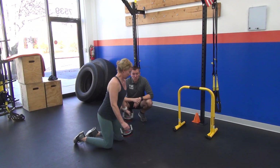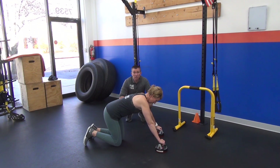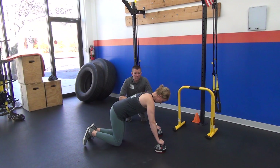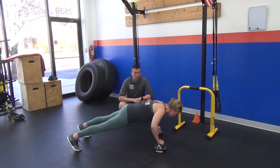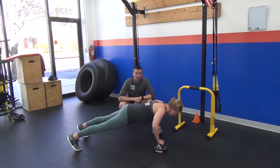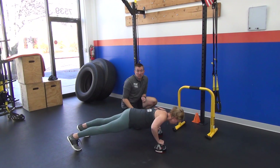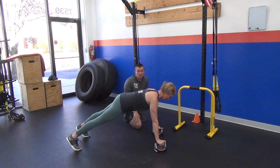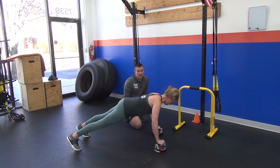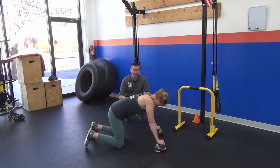Last but not least is to use the perfect pushup handles. These are also a good option if you've got wrist issues and your wrists don't feel good doing pushups. But they can also be a big upgrade to your pushup because they require you to use a whole lot more musculature. She can create a little bit of twist out of the perfect pushup handles, allowing her to get much more scapular involvement in her pushup so that her shoulders stabilize. And I know for a fact when I do these, my chest feels like it's going to split because it's really tough.